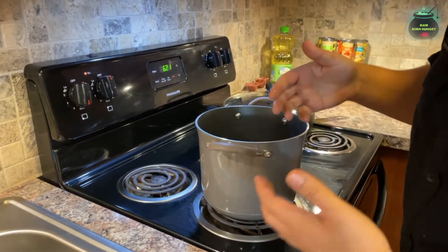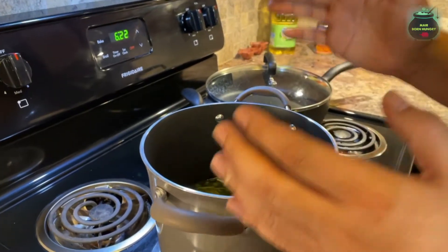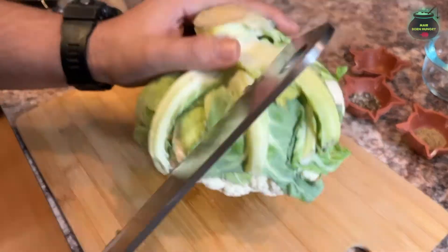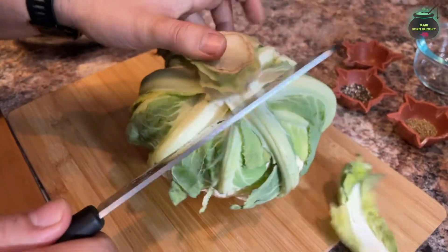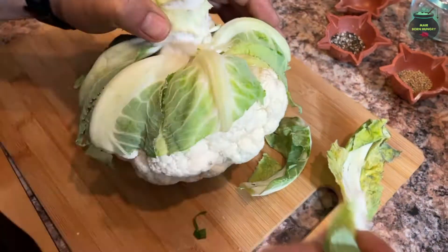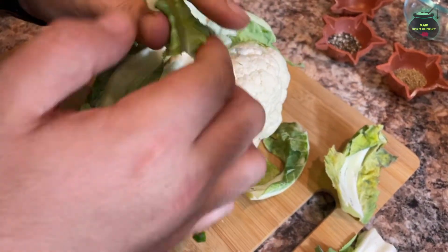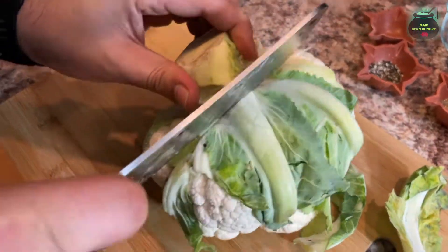It should start getting to a boil, and then we will put the steamer right on top. Here's the cauliflower — first we will clean it. We just need the top part, the head part, so just make sure you clean it nicely.